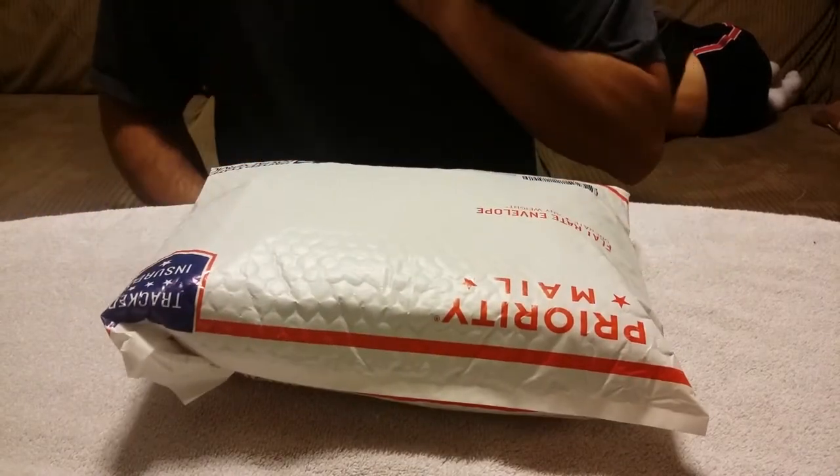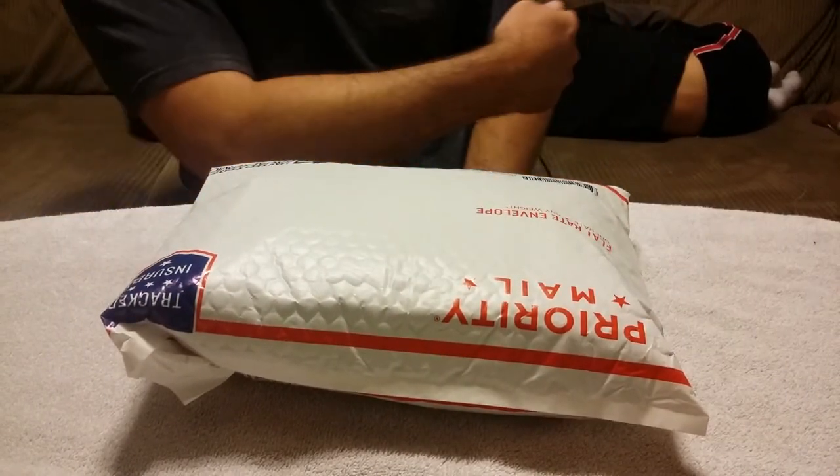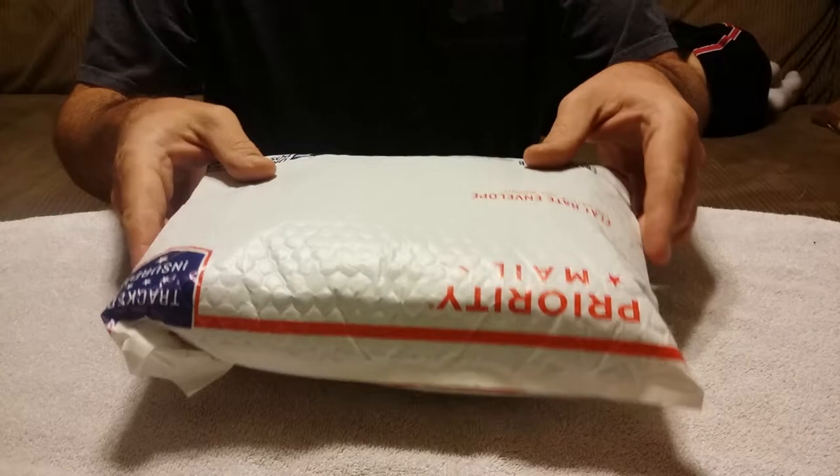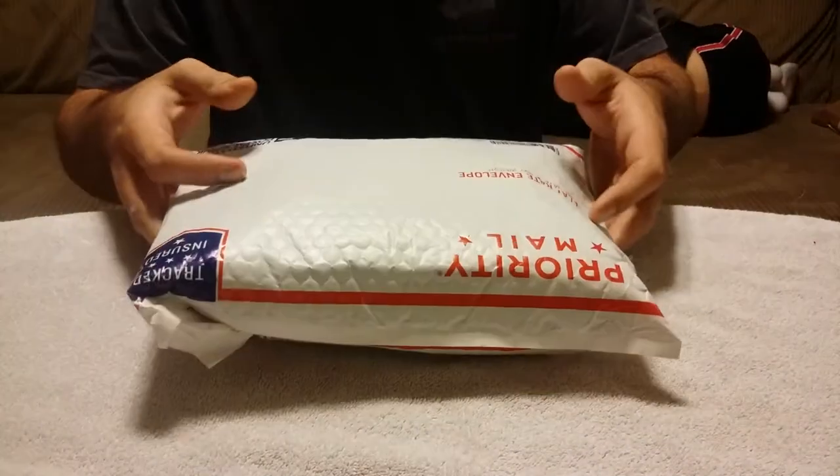Hey guys, Steve here. I'm going to be a little quieter — sleepy head over here. Another unboxing video, or I guess unpackaging video is probably a better way of explaining it.